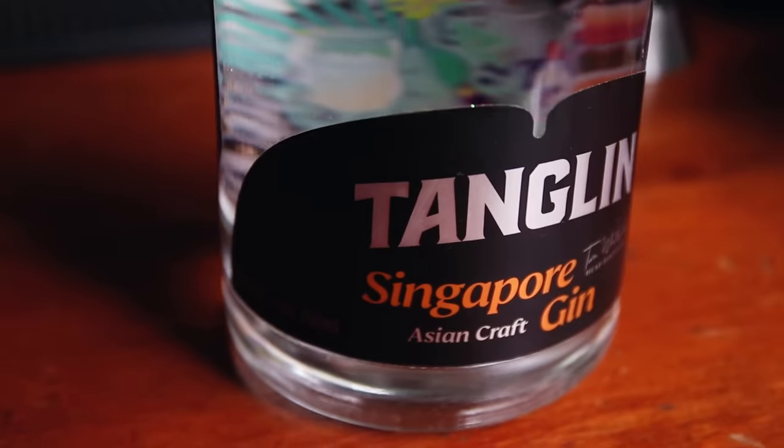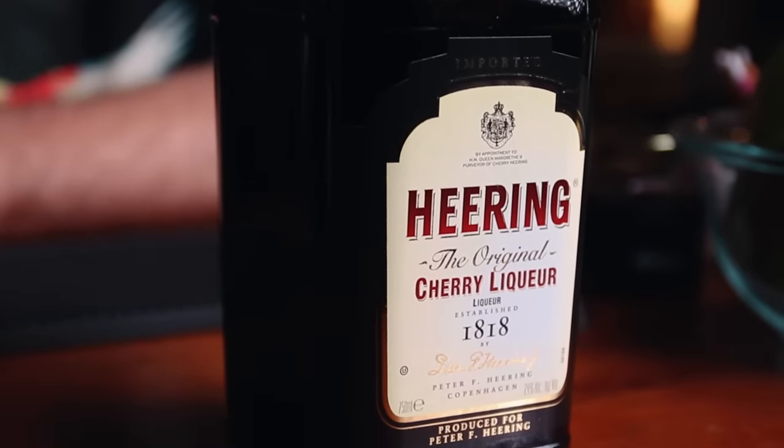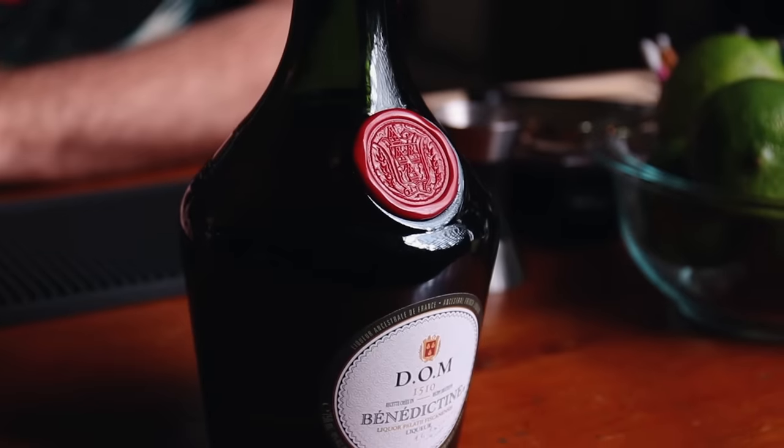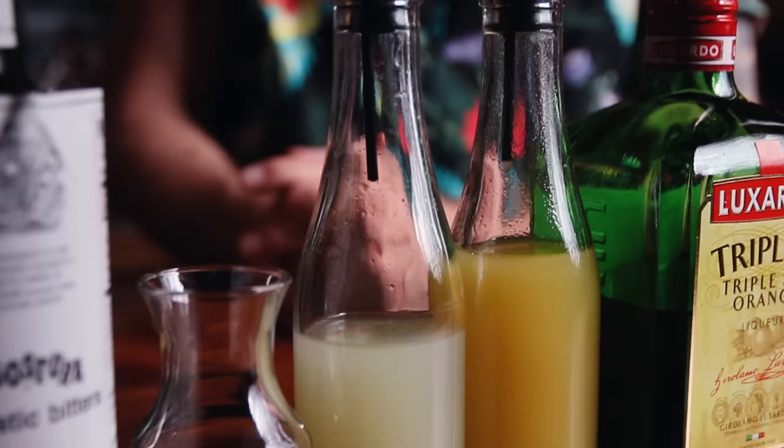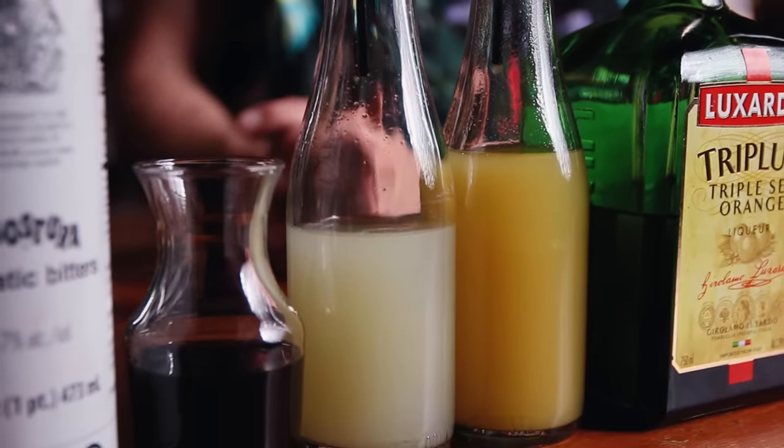The gin I'm using is Tanglin Singapore Gin — one of the softest gins I've ever had. It has notes of mandarin orange and lime, and in this cocktail I think it's going to marry really well with the orange liqueur, pineapple juice, and lime juice. The cherry liqueur is pretty important in the Singapore Sling — it gives it a cherry sweetness and a deep red color which gives it a slight pink hue. Then we've got Benedictine, which is a sweet herbal liqueur. You get a little bit of orange from the triple sec, fruit juice, fruit juice, and a sweet fruit note from the grenadine. There's just everything in this cocktail. Let's build.